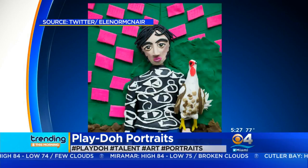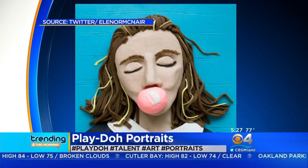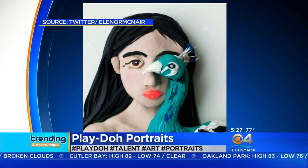But look at all that detail, just from Play-Doh. And she uses only the package colors, so she's not mixing a bunch of colors. It's still pretty impressive, quite amazing.